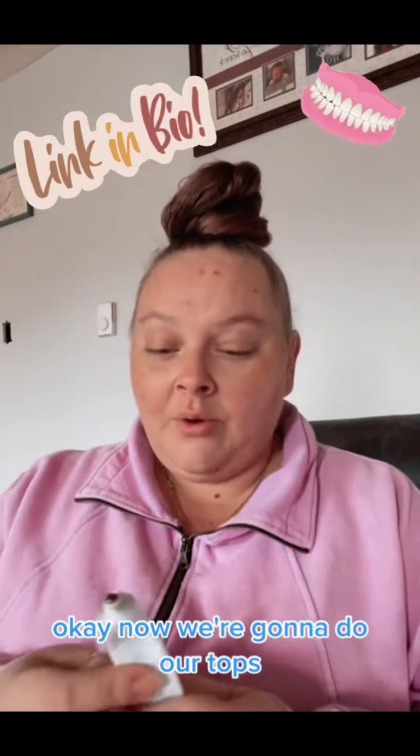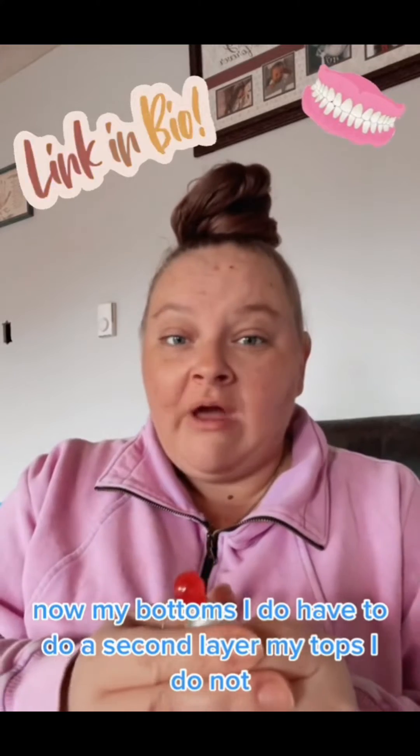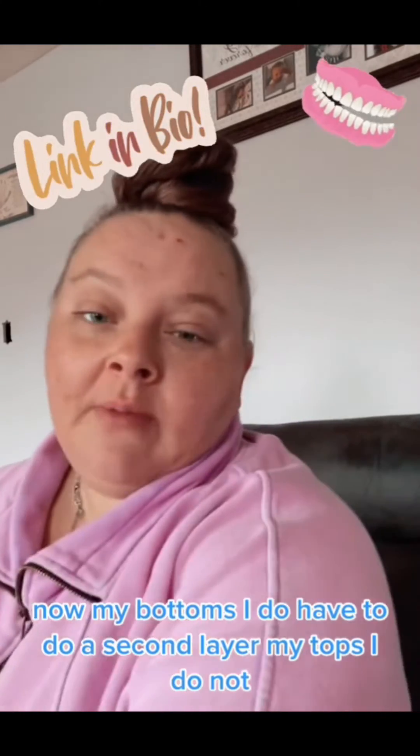Okay, now we're going to do our tops. Now my bottoms, I do have to do a second layer. My tops, I do not.